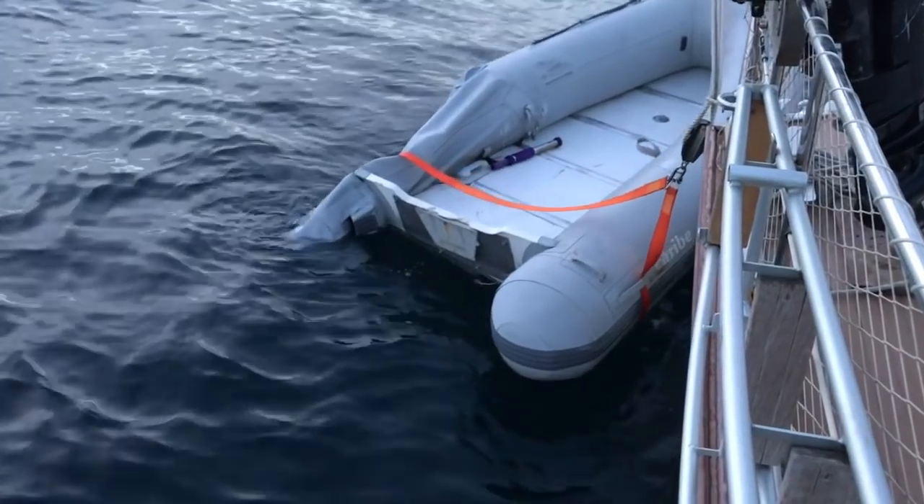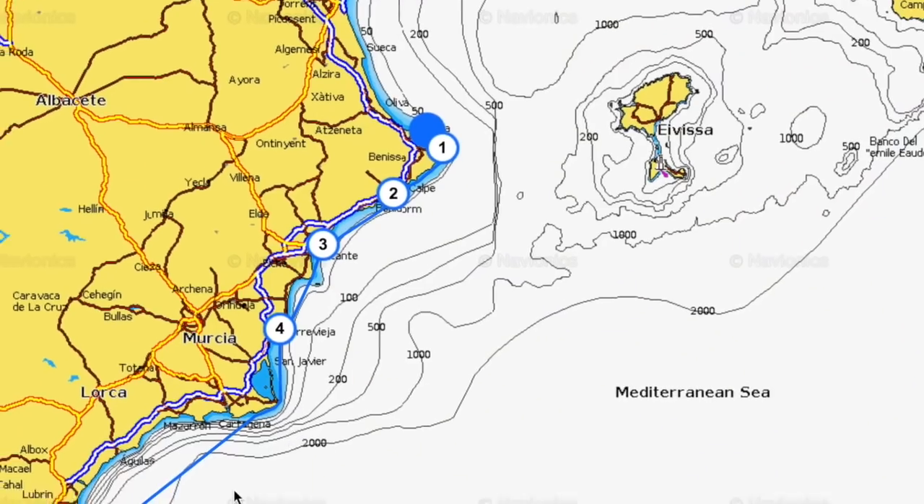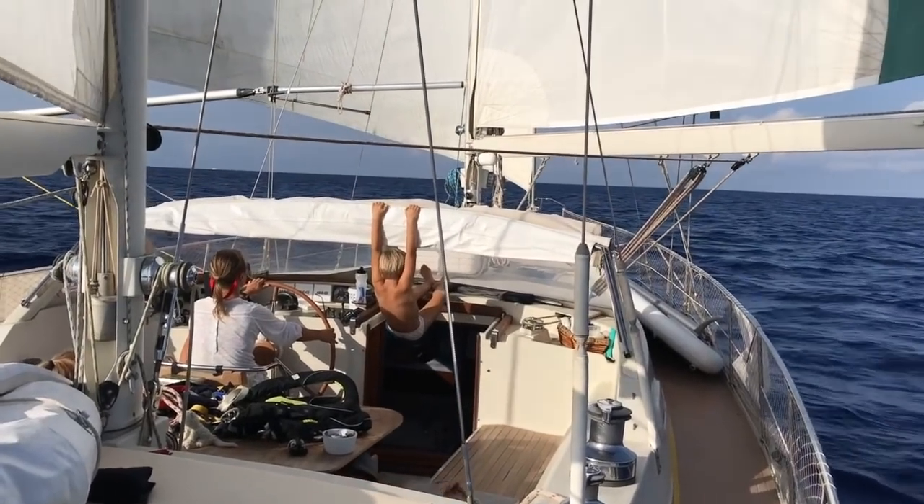Unfortunately we'd lost the dinghy so we couldn't get ashore, and we had 600 miles ahead of us. It's no bad thing — we don't mind a bit of hand steering and we really enjoyed it — but it gets tedious and exhausting after a while, particularly when there's only two of you doing the night watches.